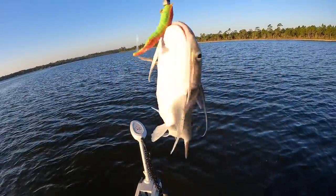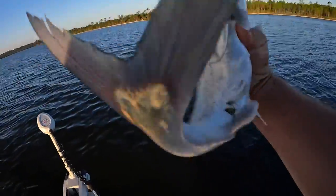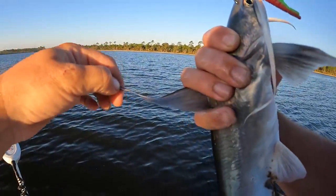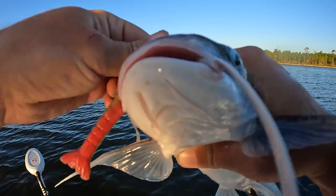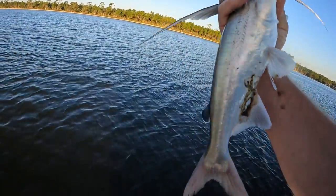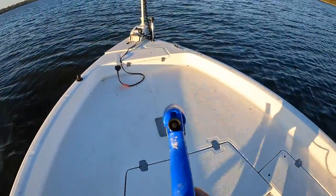He's not a real big one but perfect size — I'm going to throw him in the cooler. They liked my Gulp. These things are actually pretty cool; they do make a mess on your boat. See why they call them gaff top sail cat — that long dorsal fin, long pectoral fins. We're going to keep him and cook them up like we would a freshwater catfish, just to show you that you can eat saltwater catfish.